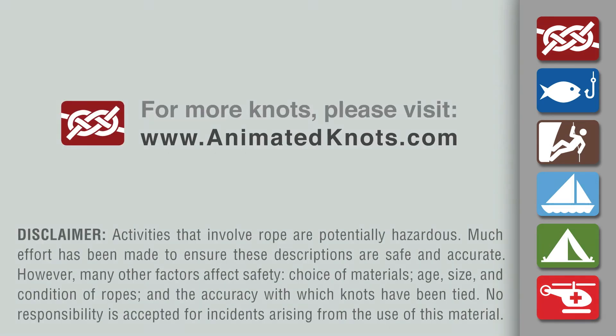For more information about this knot and many others, and to learn about our mobile apps, please visit animatedknots.com.